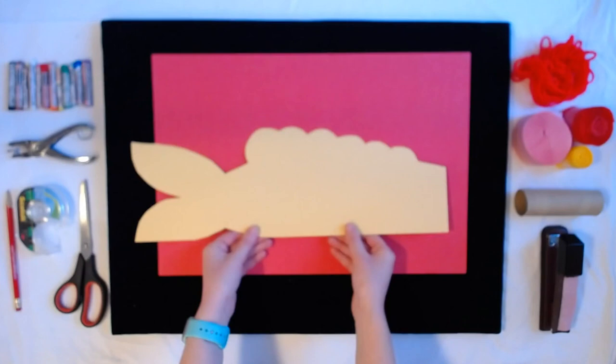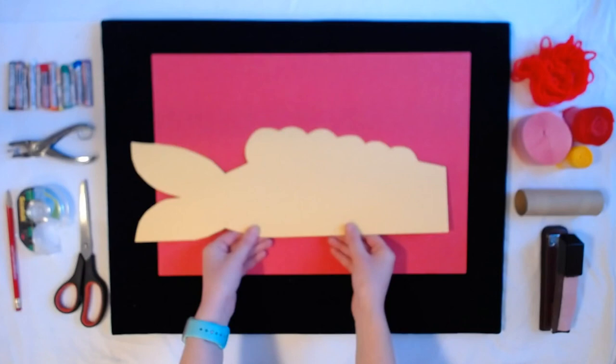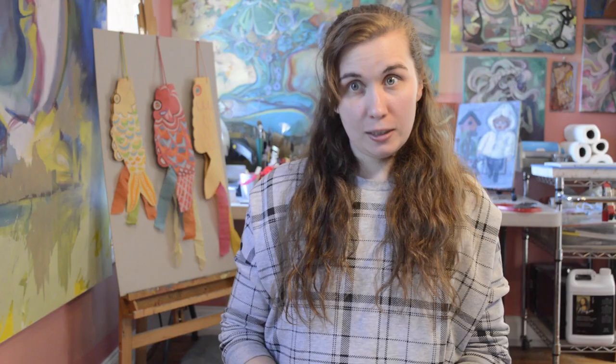Crayons, markers — whatever's your favorite. I also have this fish stencil, which you can download and print by visiting our website, abingtonartcenter.org, or by clicking the link in the description. If you don't have some of these supplies, that's okay. You can use ribbon instead of streamers. You can use your scissors if you don't have a hole punch. You could even tape two pieces of paper together if you don't have a big piece of construction paper.